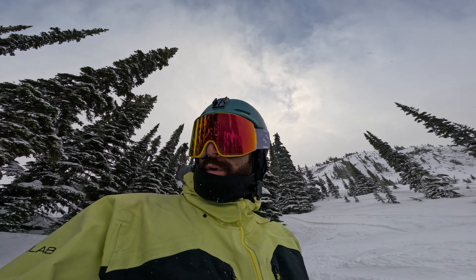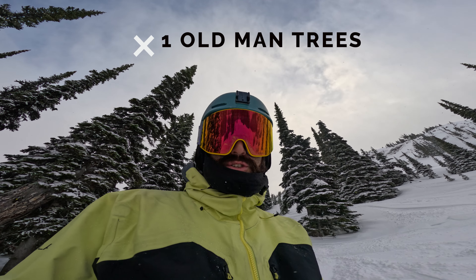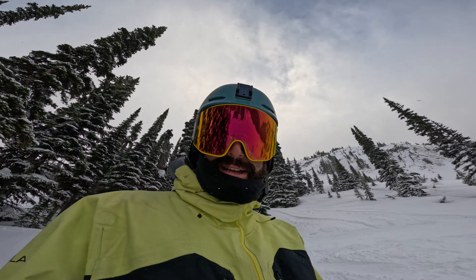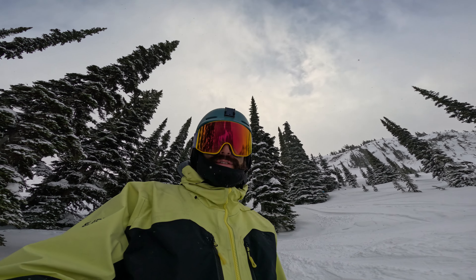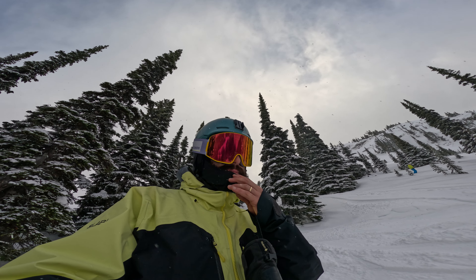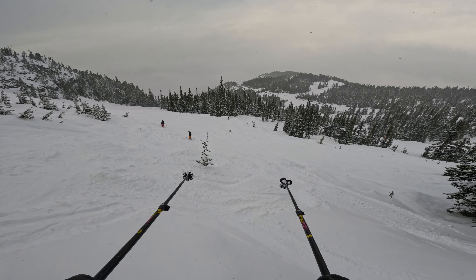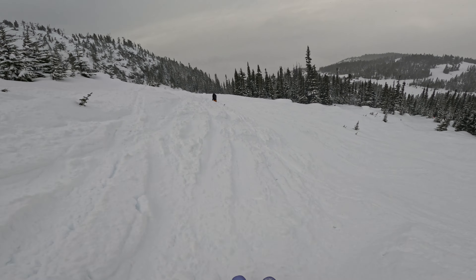The first run in the book is called Old Man's Trees. It's just below the reservoir by Piccolo and just before Franz's Meadows - right there. Take you down for the first run, probably follow these little groms in here. Old Man's Trees, down this way.